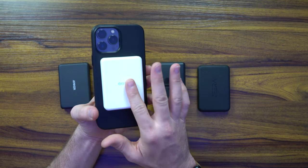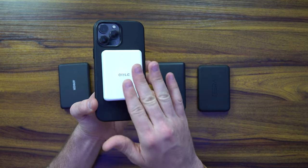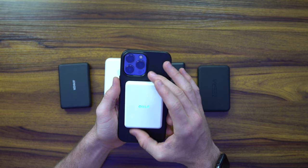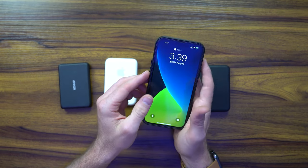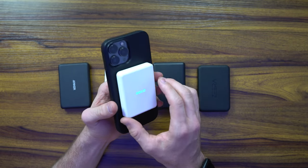The Oizel is rated at 8,000mAh, although I wasn't getting quite that in practice — I was getting about 1.5 watts of output, which is unfortunate. It seems like it's performing more like a 6,000mAh device.